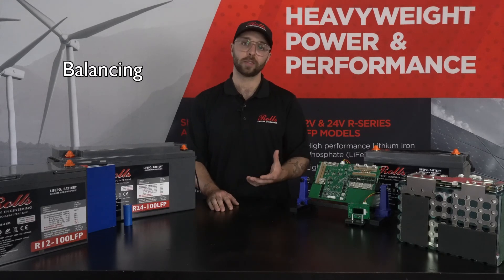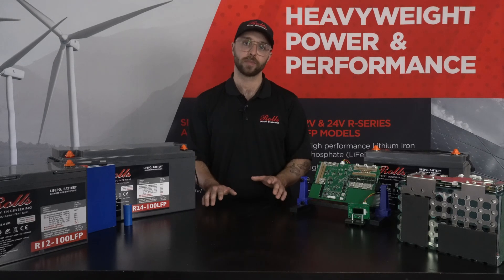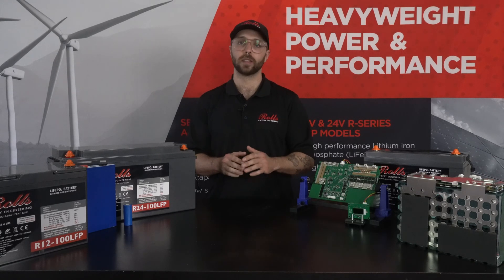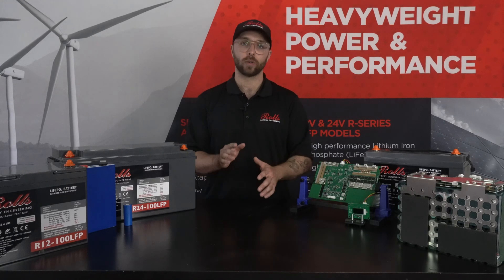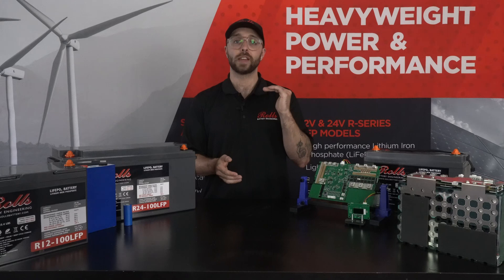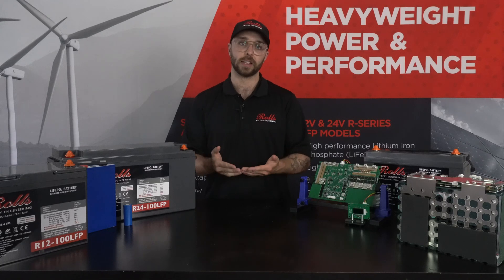Balancing specifically is a process by which series-connected cells are kept at the same state of charge for the entirety of their charge and discharge cycles. Keeping cells balanced ensures that the maximum pack capacity is available to serve the loads connected to the battery or battery bank. In a typical drop-in replacement or home ESS application, top balancing is used to balance cells when they're at the top of their state of charge — or full — by either moving energy out of or into specific cells to equalize their state of charge amongst those series-connected cells.